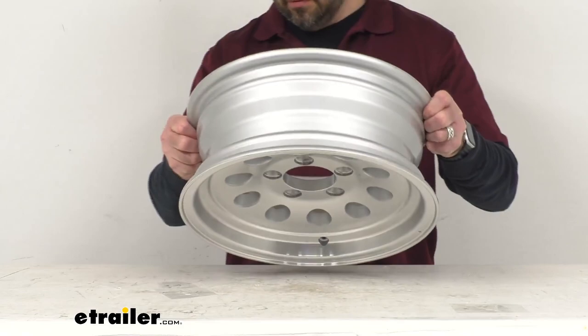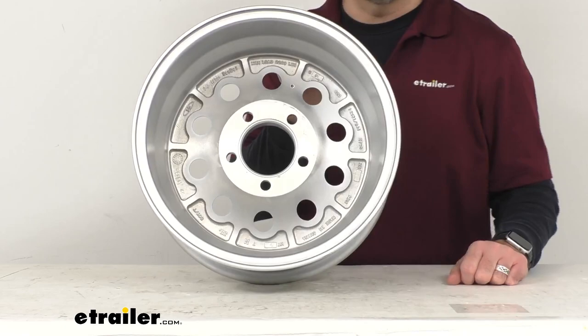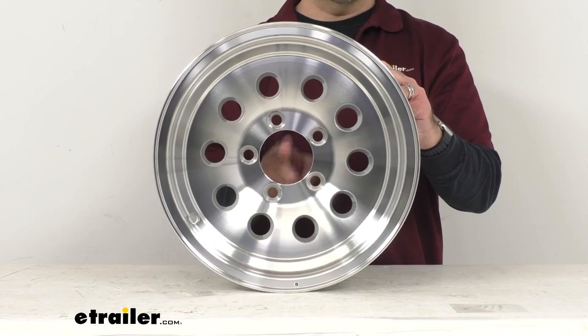This wheel has a capacity of 2,200 pounds, and that is stamped here on the wheel on the inside. Hopefully you can see that. Our capacity is 2,200 pounds.